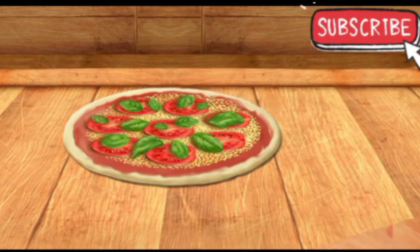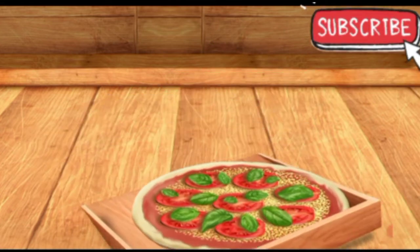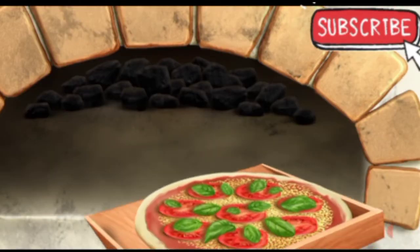Awesome. The pizza is almost ready. Now let's pop the pizza in the oven.